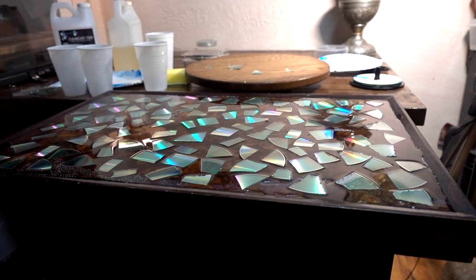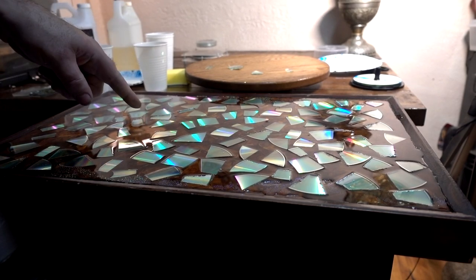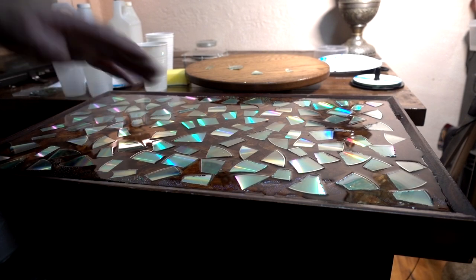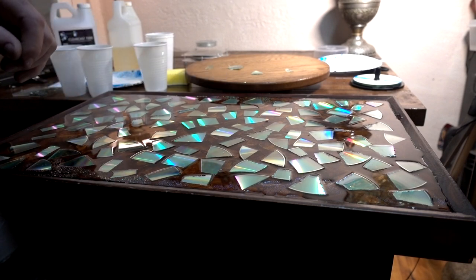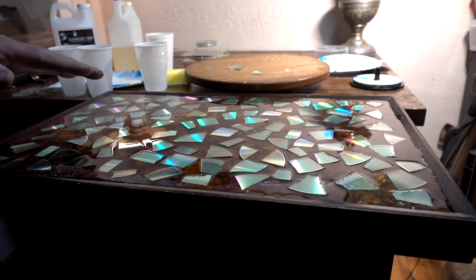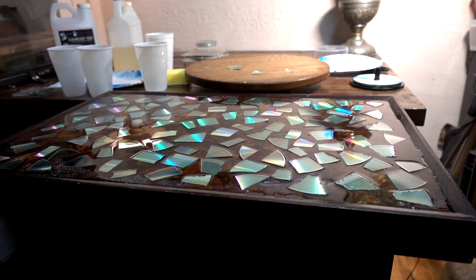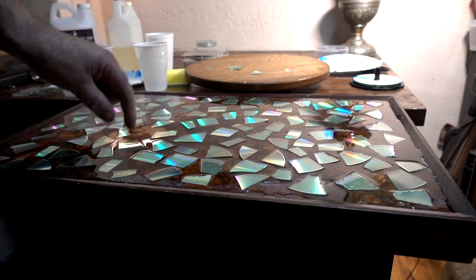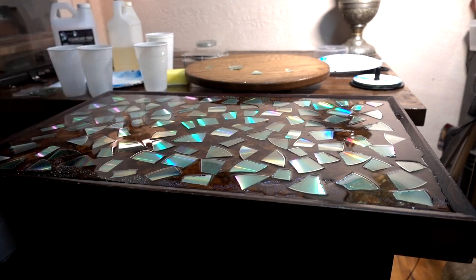This takes 24 hours to dry, that ClearCast 7000. Right now it's a little bit tacky-hard. I'm going to put one more cup on tonight and tomorrow put a third one on — do it in probably three stages, maybe four, but going with three for now. It's looking pretty good. I think once the ClearCast gets over the top of these broken discs, it'll make them shine even more.